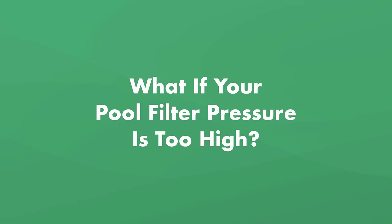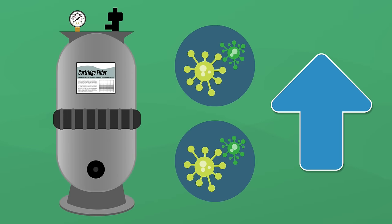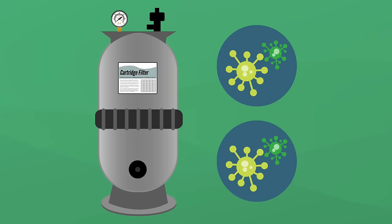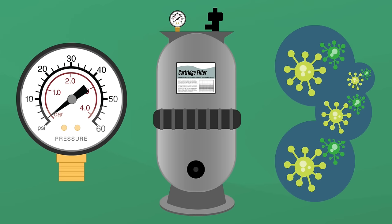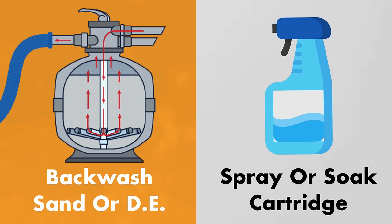So what happens if your pool filter pressure is too high? When your pool filter pressure gauge starts to read higher than normal, it's not necessarily a bad thing. As your filter gets dirty, the PSI will naturally start to rise. And as weird as it sounds, your filter is actually a little more effective when it's a bit dirty. Those particles of dirt and debris start to build up and can help grab even more dirty particles as they pass through your filter media. So a slight rise above normal pool filter pressure is okay, especially if your water flow is good. But when the pressure reads 10 PSI above normal, it's time to take action.